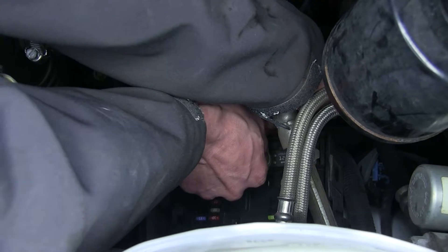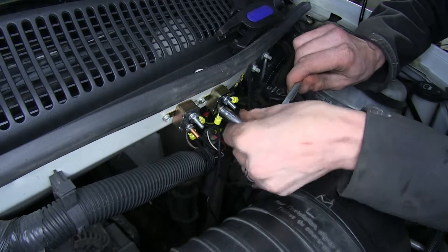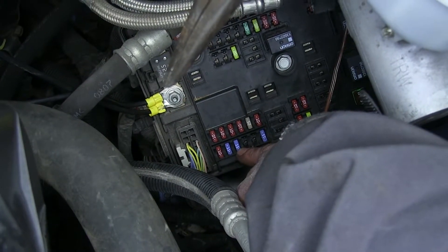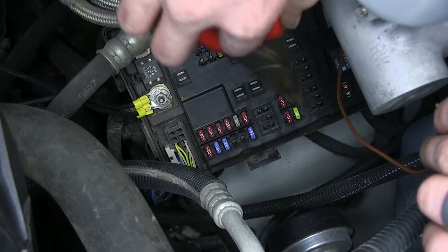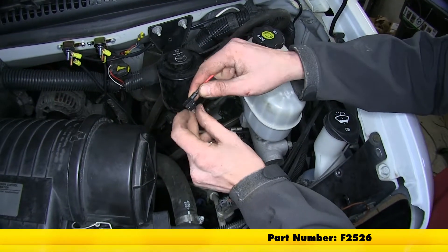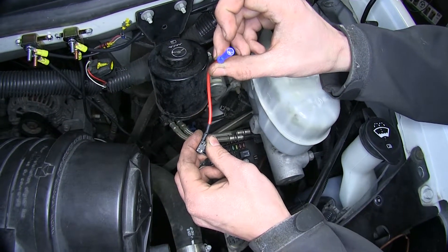We'll tighten that nut back down and tighten up all of our nuts with our 3/8 socket. Our vehicle has a fuse right here that is only getting power when the brake lights are applied, so this is perfect for our brown wire to attach to. We'll remove the fuse first and use an add-a-circuit, available on our website. This goes into where the fuse was originally — we'll reinstall the original fuse so that circuit is still protected. We then have a spot for a second fuse, which goes to this wire lead where we'll attach our brown wire.